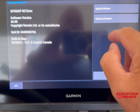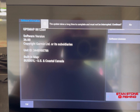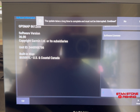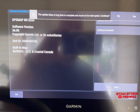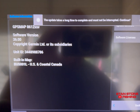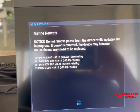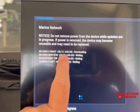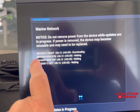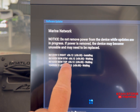I'm going to say Update Software. It'll tell you it's going to take a while — don't interrupt the power, you want to keep all of the power on the systems. Now it's going to go through. On this network I've got an 8612 XSV, two 8616 XSVs.